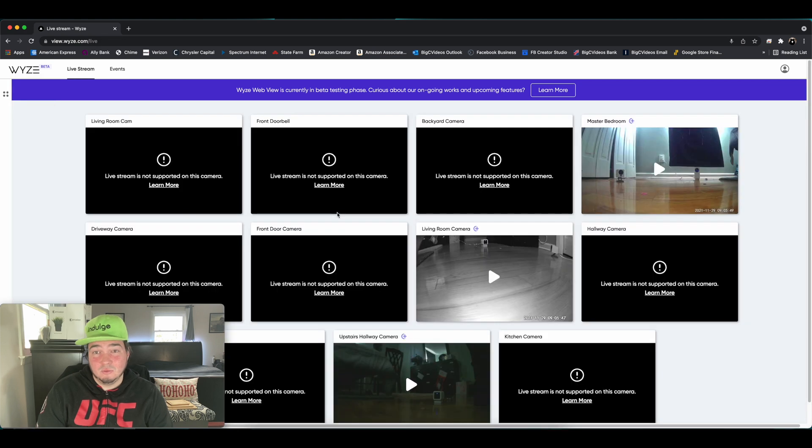Sadly, that's really it in terms of features right now as of November 29th, 2021 for the Wyze web view. Once you have CamPlus activated on your cameras — and let me add, this may be something that's removed, as in you may not have to have CamPlus in the future. Right now it seems like it costs them more money to use this type of feature, so they're passing that cost on to the customers who want it. They may bring this feature out without any extra monthly cost.